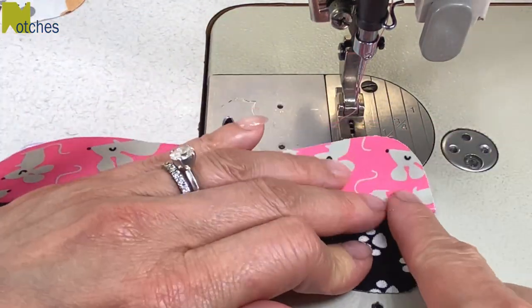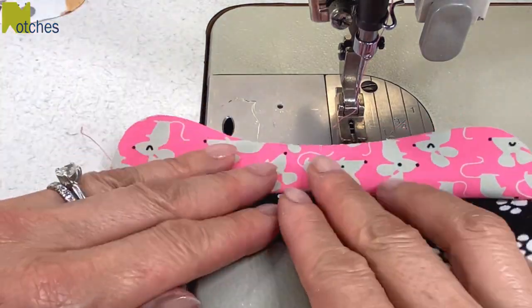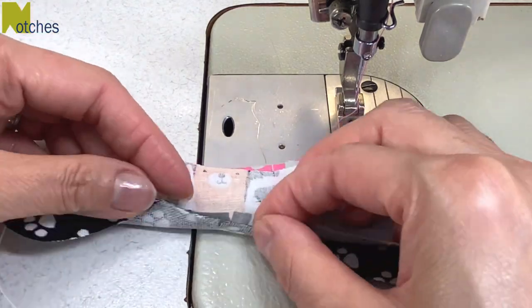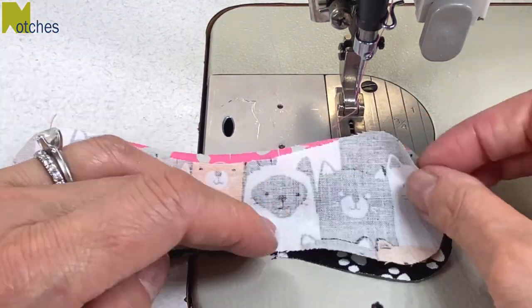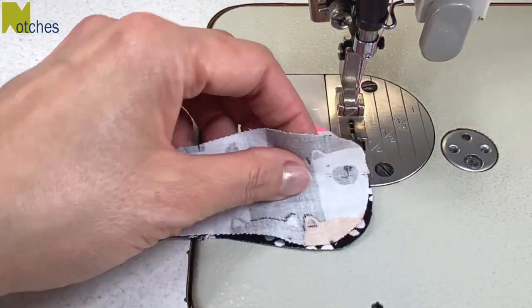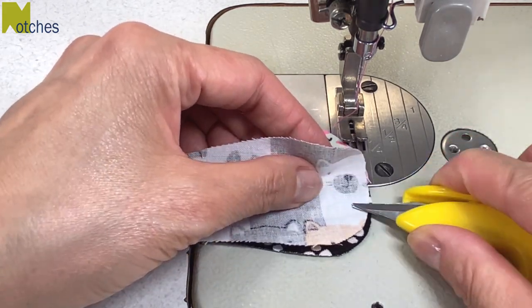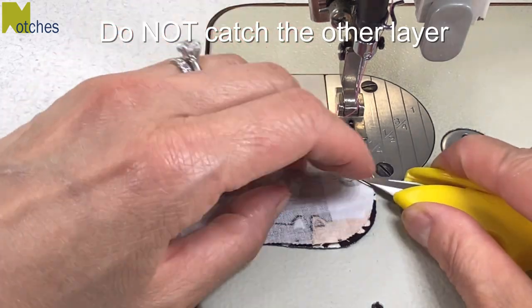Next lift and open up that top layer and finger press it down in half. Place the third piece of fabric on top, right sides together, matching all the notches. We're starting our next row of stitching from the center notch, catching this layer with this layer and not catching that top layer that was just sewn.